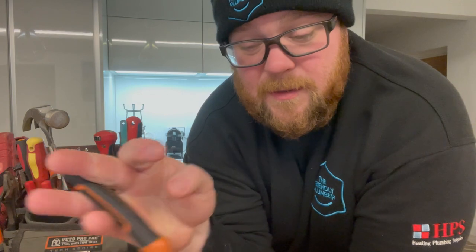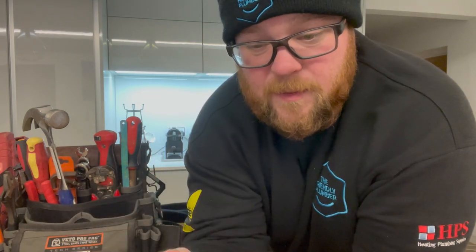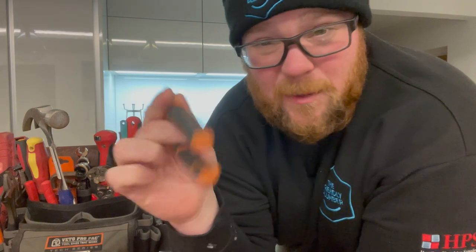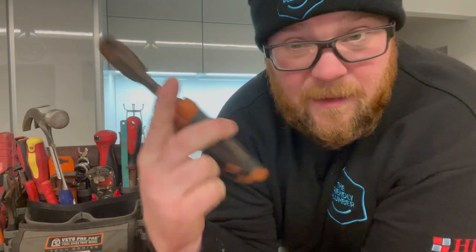Electrical snips or side cutters — these are not technically side cutters but I use them as such because they'll cut through really much anything. I actually bought these originally to do some chain-link fencing at home, but they went straight in the bag because they're brilliant. They cut through everything and are basically indestructible.